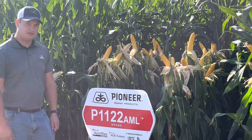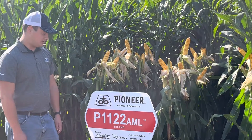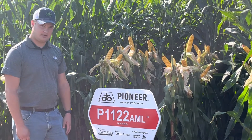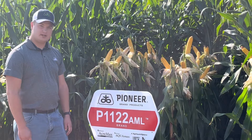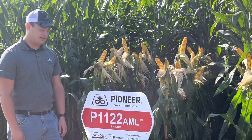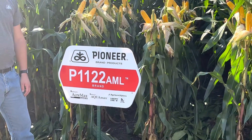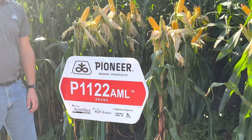I'd like to introduce to you the new 1122 AML. This is a new Aquamax product. It's for your dry land or poor irrigated, more of your stress acres. It's also the AML product, so it has your Leptra protection from your western bean cutworm or earworm.